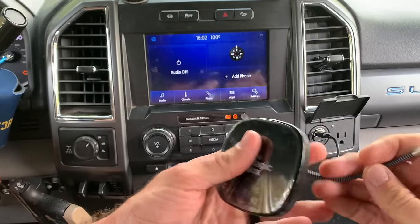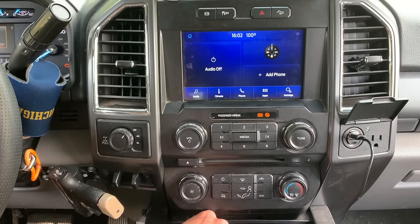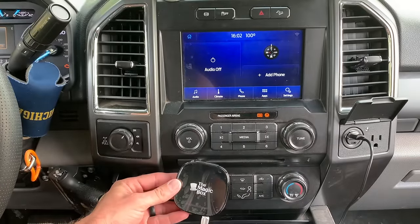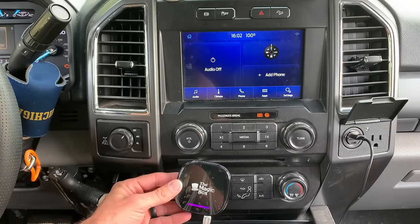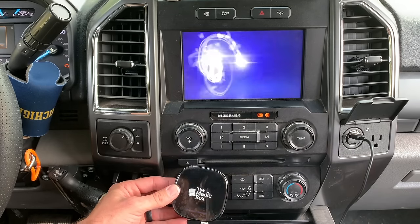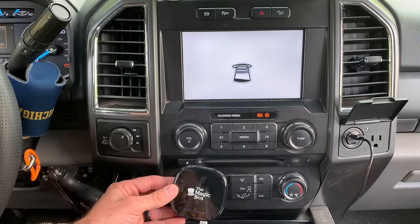We're starting with the Magic Box 2.0. Just like the original, you plug it in here and then into your CarPlay port. Sorry about the mess — it's a truck, I use it. When you plug it in, it shows a little purple signal. I've used it so I can already tell the difference, but I want y'all to see it on camera. It's loading up right now — and it's up.